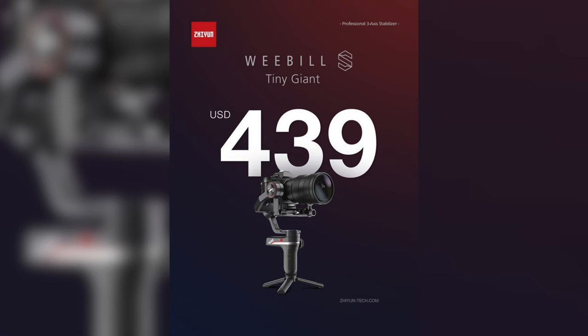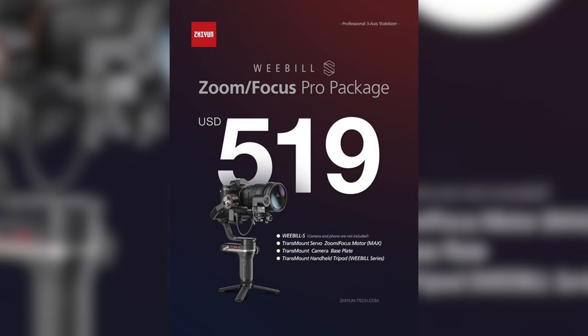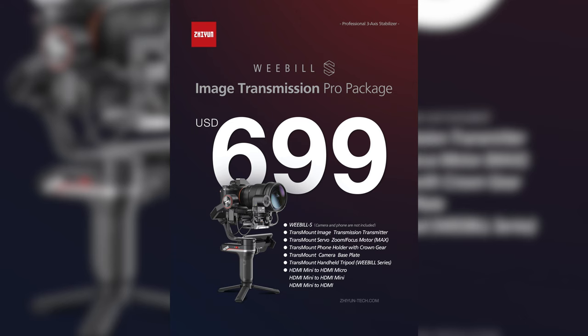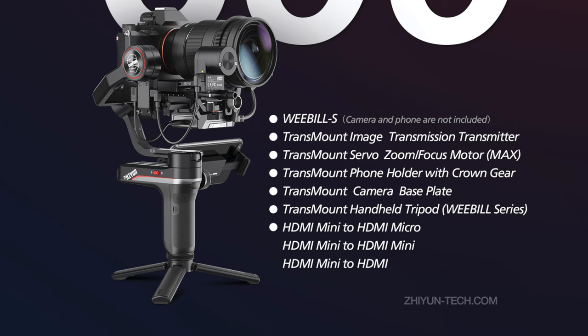The new image transmission comes in one of three different packages available for the Weeble S. The basic package is essentially just the Weeble S, and it's $439 US. That's a really good price. Then there's the Zoom and Focus Pro package at $519 US, which includes a zoom and focus module you can use to control your camera's zoom, manual focus, or the aperture of a manual lens. Then there's the big kahuna, the Image Transmission Package, which comes with the gimbal itself, the external motor, the phone holder, and the Image Transmission Module, plus just about every kind of HDMI cable. There's even a wireless remote coming soon, which has wireless motion controls — can't wait to test that out.